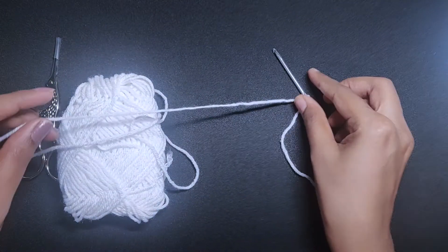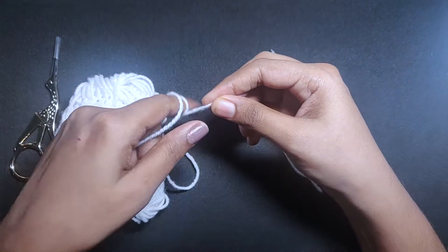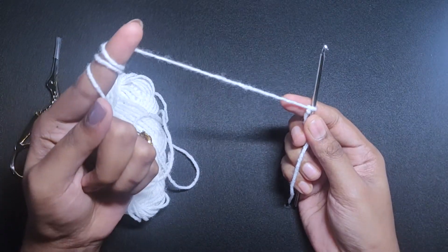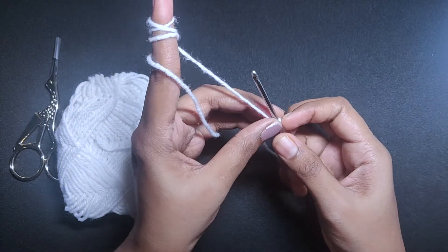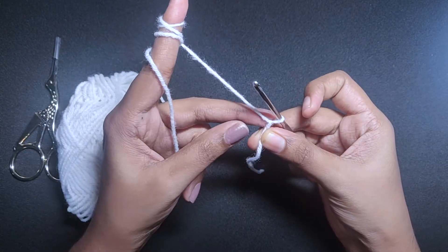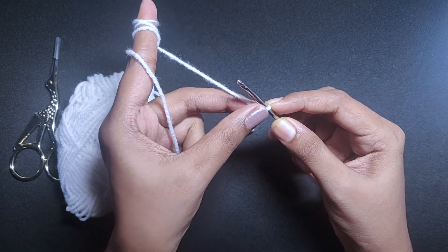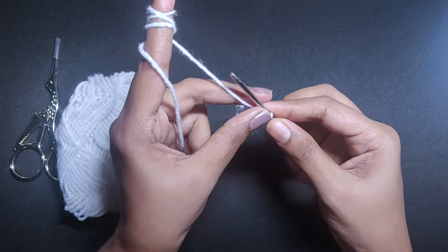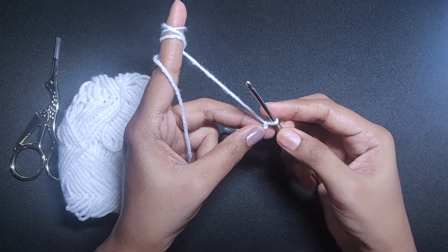Basically what I do is I take a few rolls here on my left pointer finger, and using my thumb and middle finger I hold the knot which I have created. So even when I start creating the next one, I keep on holding the knot which I have created most recently.